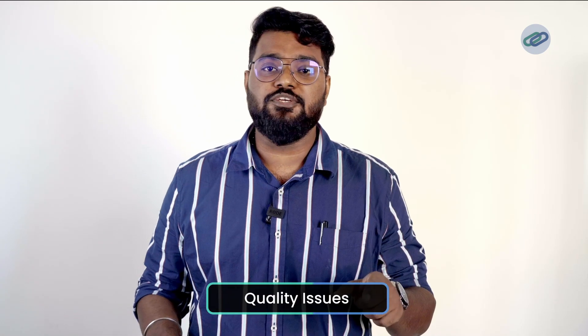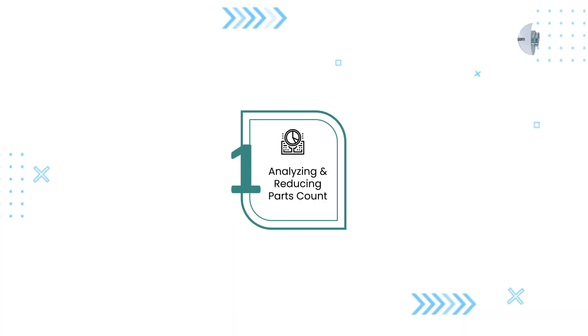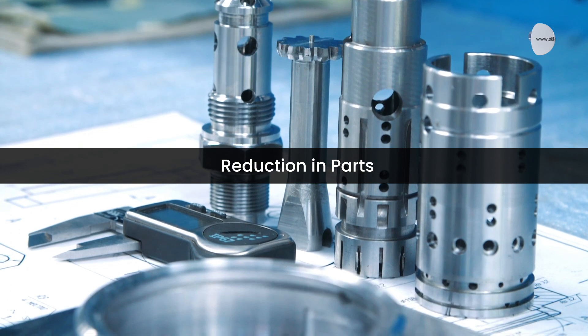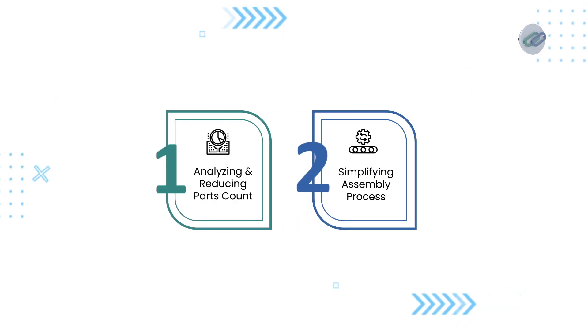Quality issues were also a concern, as misalignments during assembly led to frequent defects and warranty claims. To tackle these challenges, the design team implemented DFMA principles. First, by analyzing and reducing part count, they combined multiple parts into a single component — merging the front housing and gear cover into one molded piece, reducing the total number of parts from 30 to about 20.